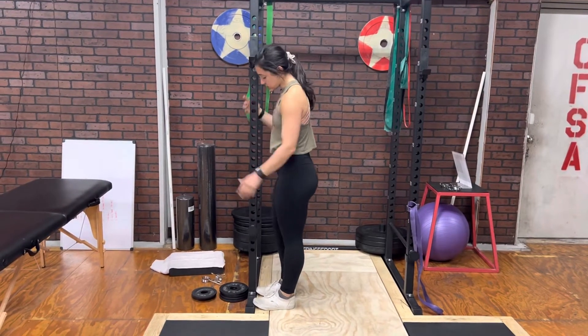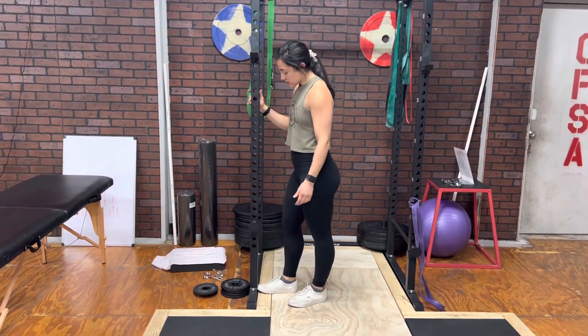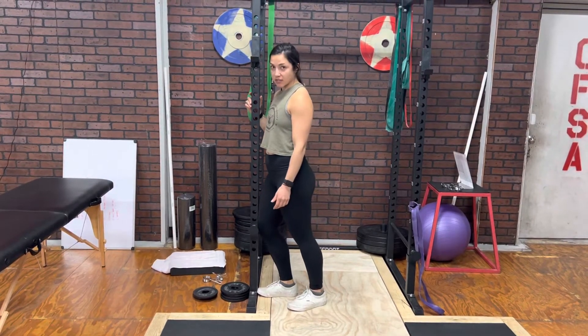Dr. Caitlin here. Today we're going to be going over an exercise. Your foot is going to be at the rig. Your knee is also going to be at the rig.